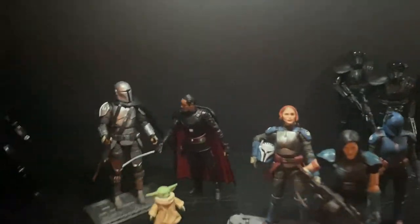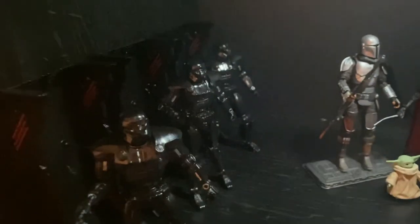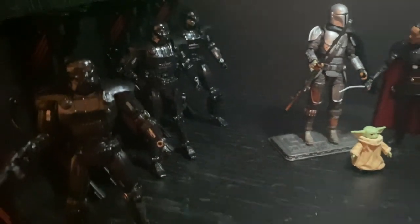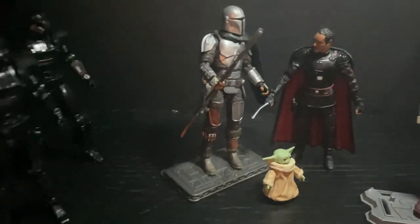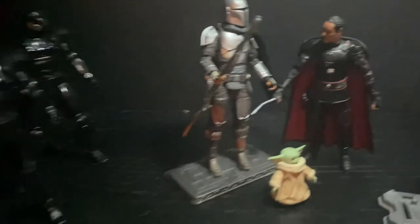Hey guys, welcome back to another one of my videos. I just want to show you guys what I have set up over here. I got my dark troopers here looking really nice — kind of small and kind of pricey, but they are pretty cool. I didn't get the set with the background and Grogu and the other dark trooper being destroyed.